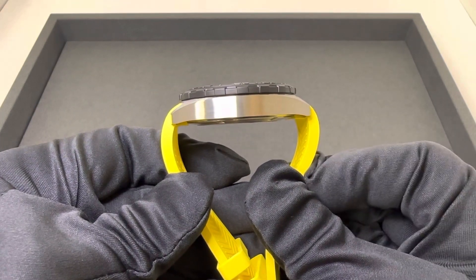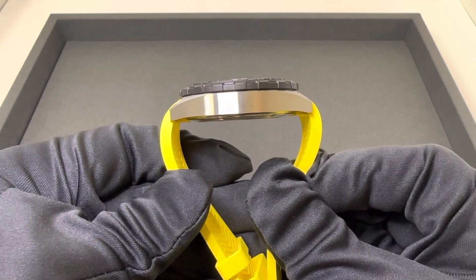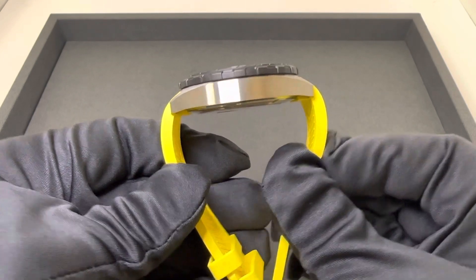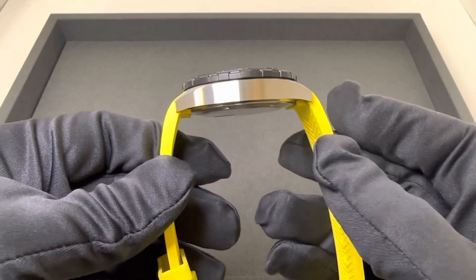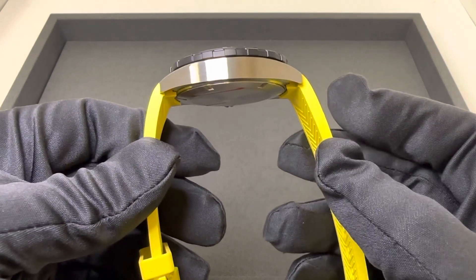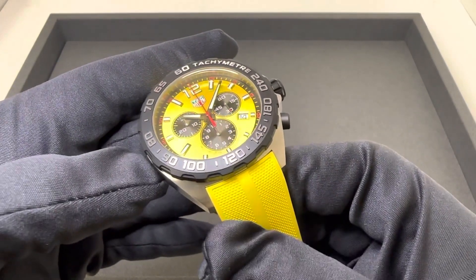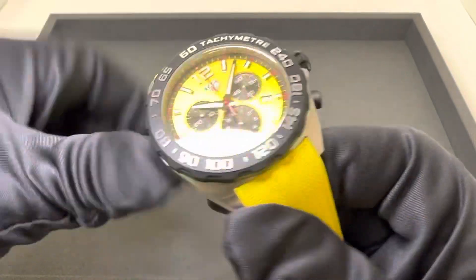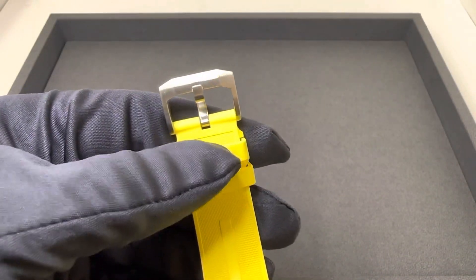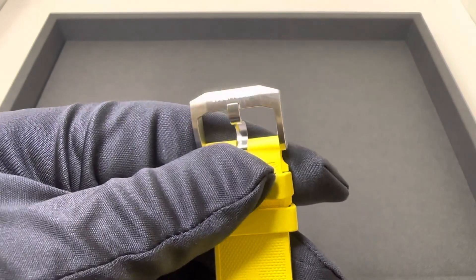It is fairly low at that 54 millimeters. When I put this on wrist, I'll show you how it wears. I have a six and three-quarter inch wrist and I think it'll wear fine. A little smaller than that, and I'm probably looking at a different strap for your wrist. 21 and a half millimeter lug width — I don't love the half millimeter — tapering down to 20 at the Tag Heuer style pin buckle.